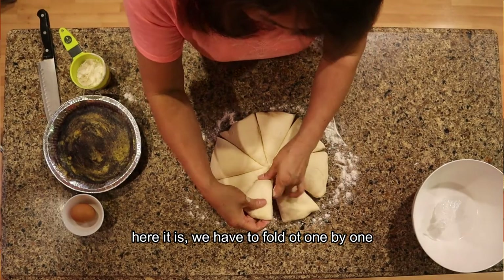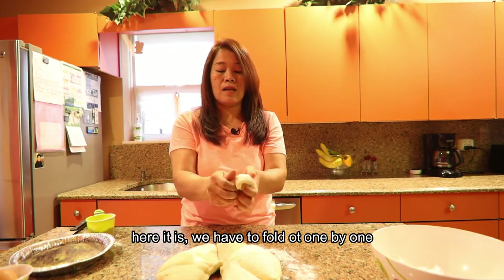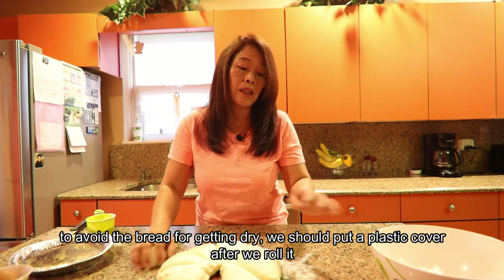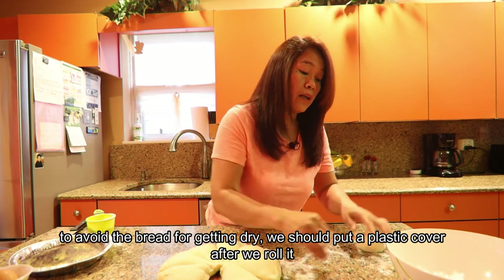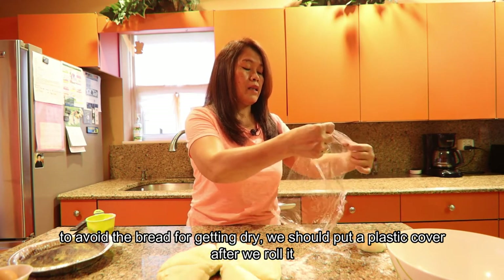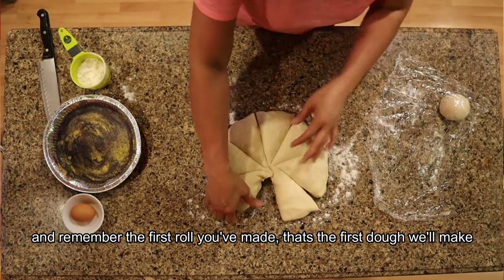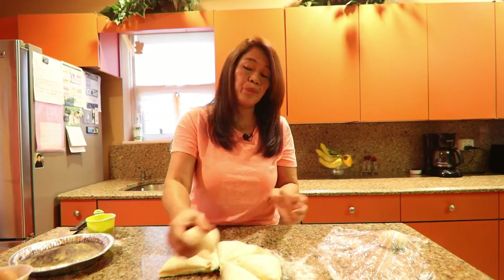We fold and roll each piece one by one. To prevent the dough from drying out, cover each piece after rolling. Always remember which one you rolled first — that will be the first one you work with next.